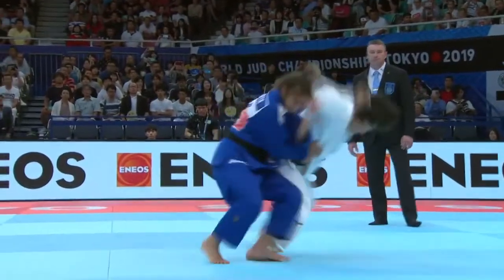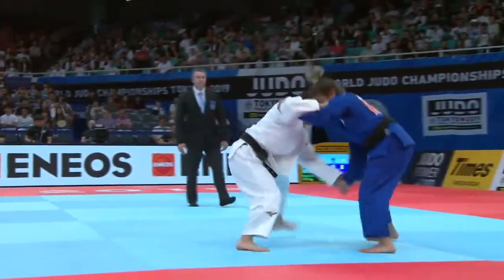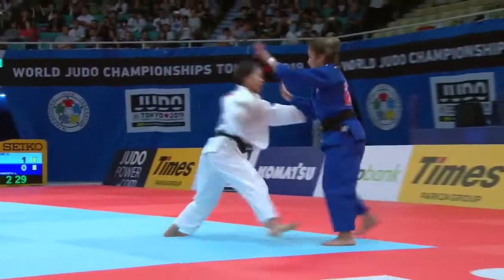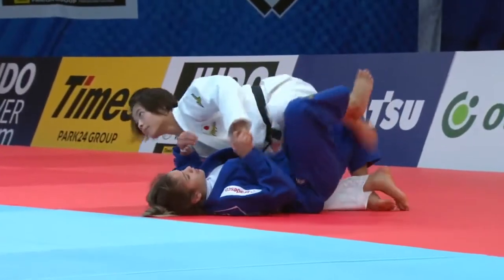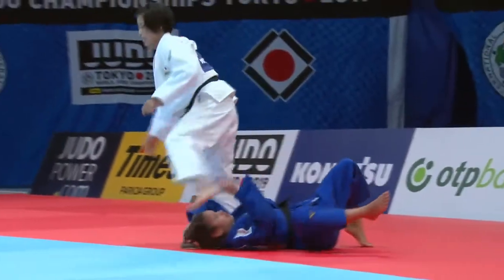Let's look at how Uta Abe uses dominant grips on her opponent's right sleeve to stop their turning throws and counter with this Uchimata Tsukashi variation.